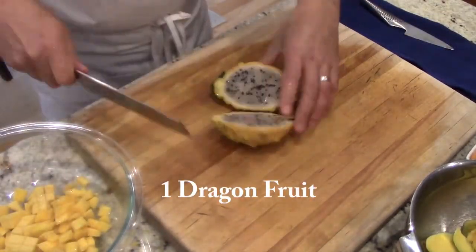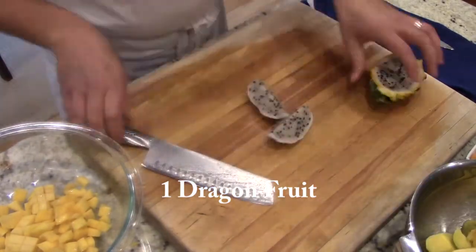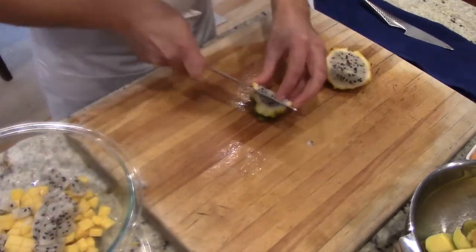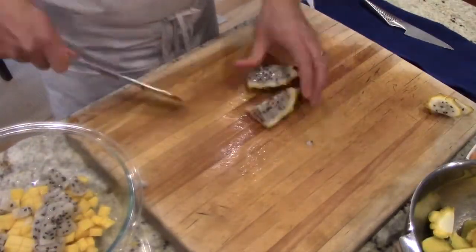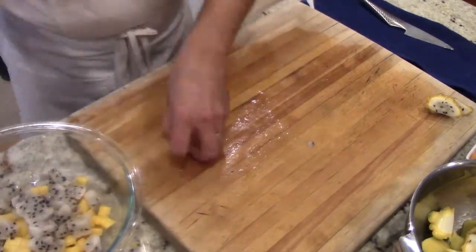Then I'm gonna grab a dragon fruit. This is a golden dragon fruit — I find it to be sweeter than the reddish dragon fruit. I'm cutting a little piece for a garnish later and setting it aside. The rest I'm dicing up and putting into the bowl.